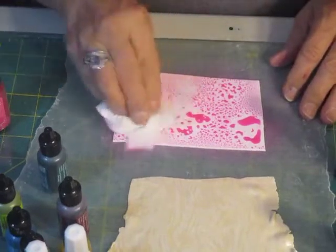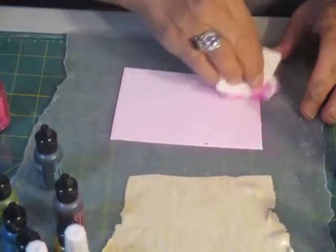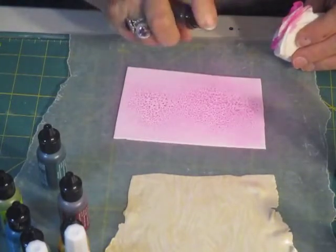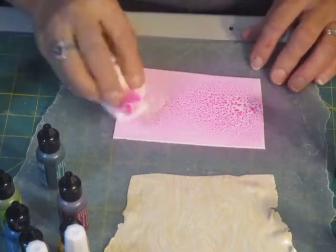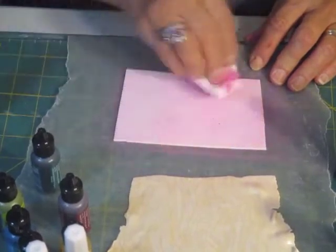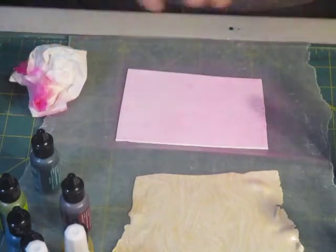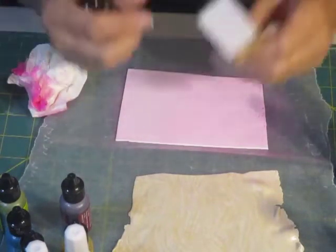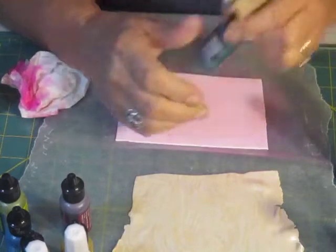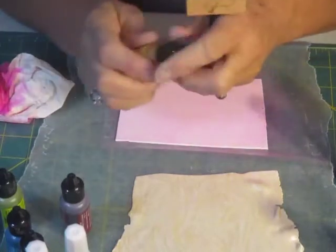What I noticed about working with these inks on polymer clay is that when you apply these inks directly — and this is in spray form so it's probably watered down a bit — if you don't take some of it off somehow you'll end up with a dot effect. I don't want that; I want it to be smeared around. So with this little stamp and pad, let's put some yellow on.